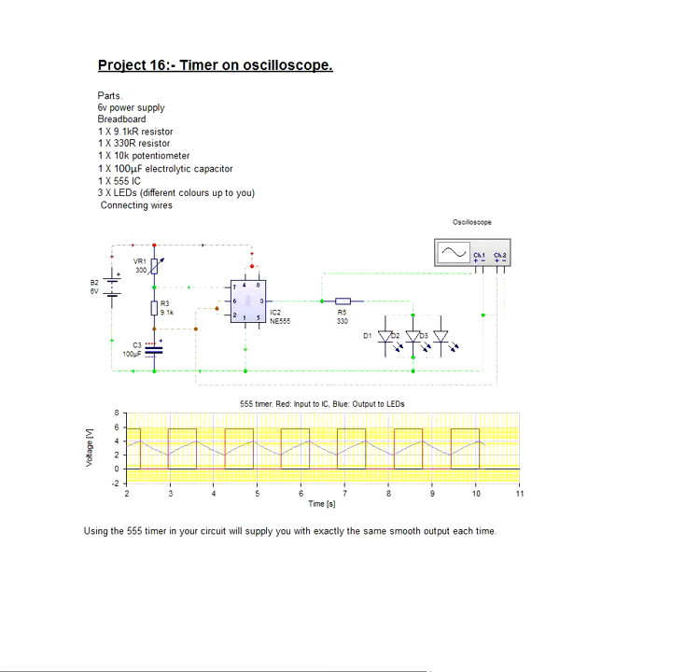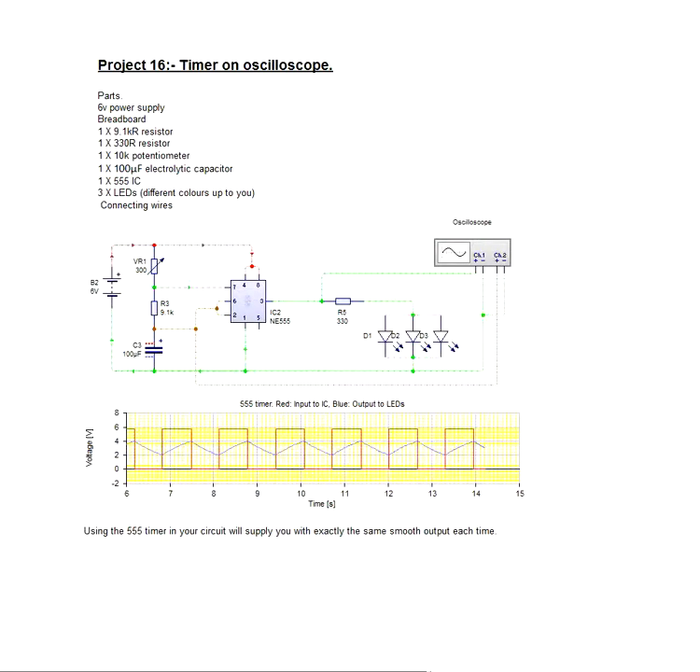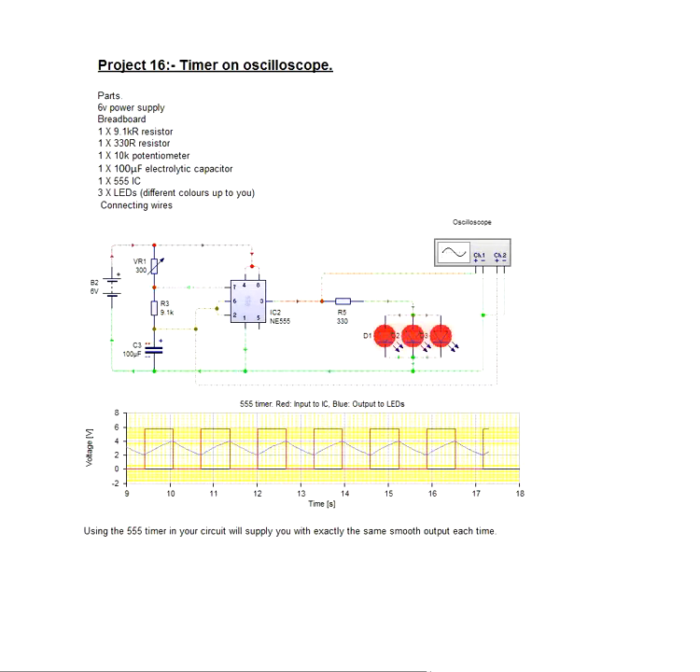Now when we did this on the transistor astable, we noticed that there were peaks and troughs that were not very uniform. With the 555 timer it does what it says on the tin — it works, and it works properly and it works well, which is why it's used just about everywhere.